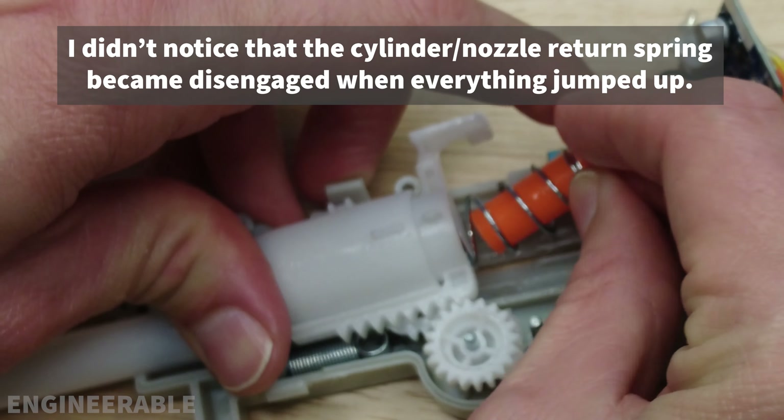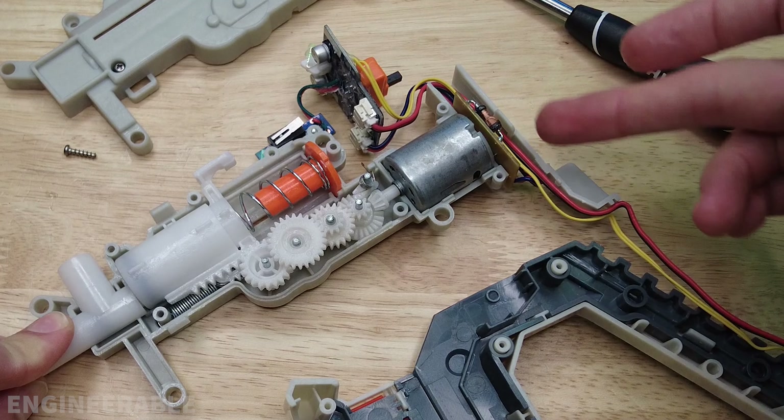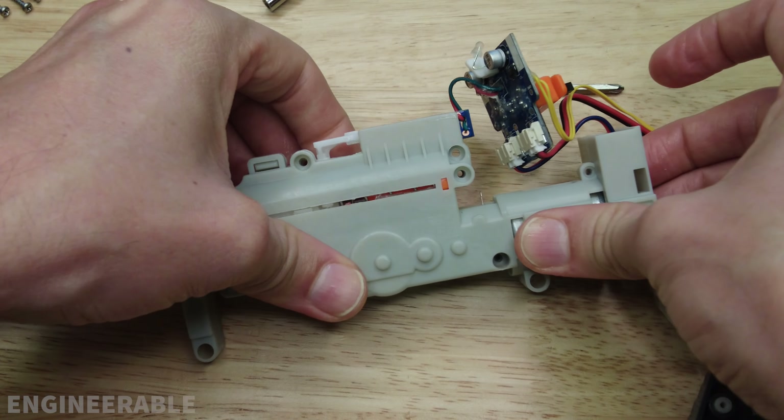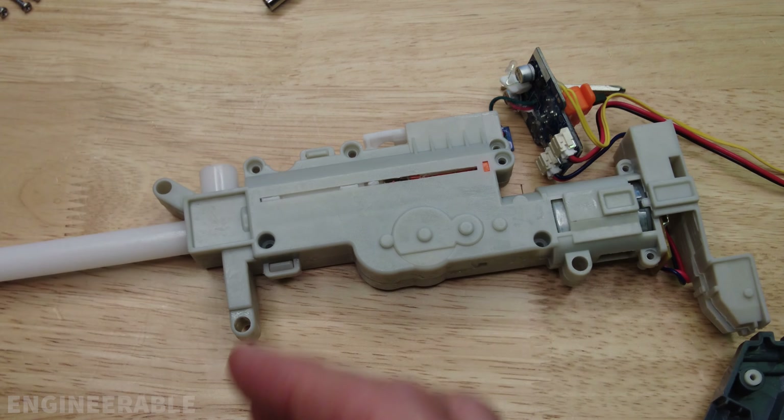It can be easier to put the cylinder in first before putting the gears. Then use the barrel to try to hold everything down while you put the other side of the gearbox housing on. One last thing to check is whether the spring on the anti-reverse latch is properly positioned. Make sure the wires are routed through the slot, then put the top of the gearbox on. Fortunately the gearbox snaps together, so once it snaps on you don't have to worry about it popping open.